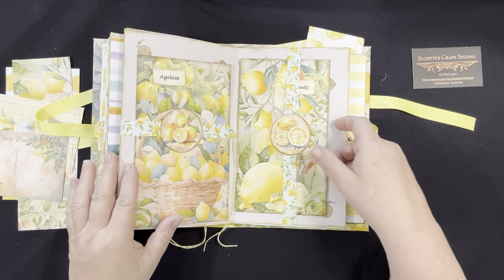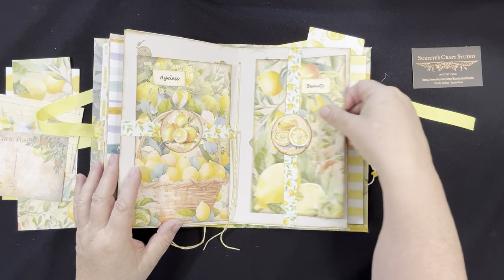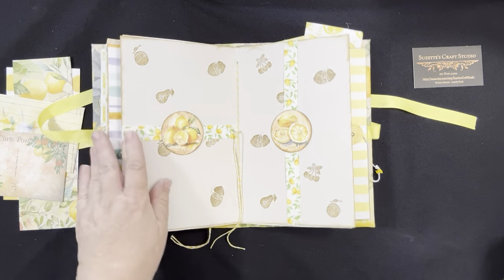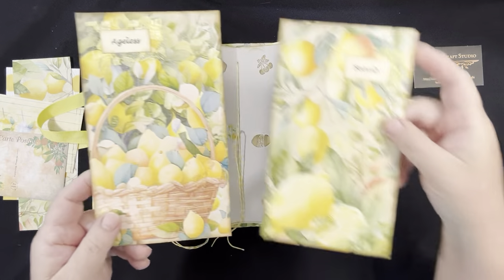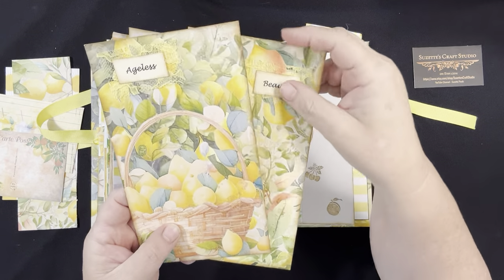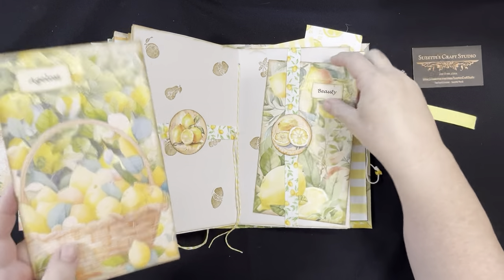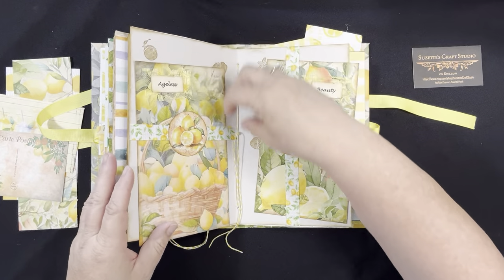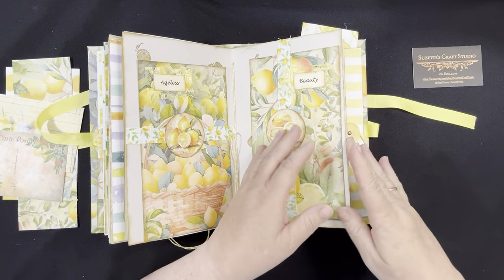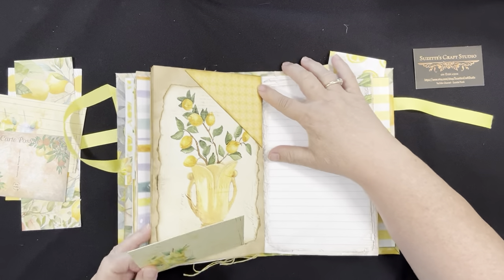Here are belly bands — one horizontal, one vertical — that hold some more of those little round buttons and these large journaling cards with a little bit of yellow lace behind each one. The strings are left long if you want to cut them — feel free. And then here's that upper corner little pocket.